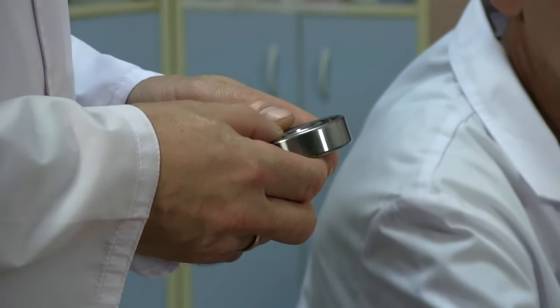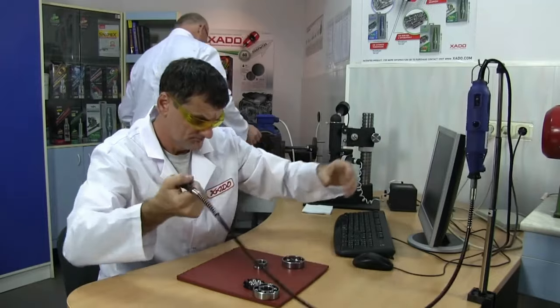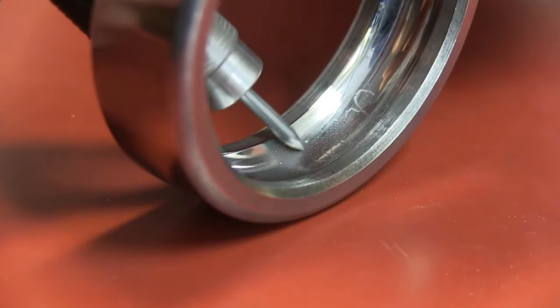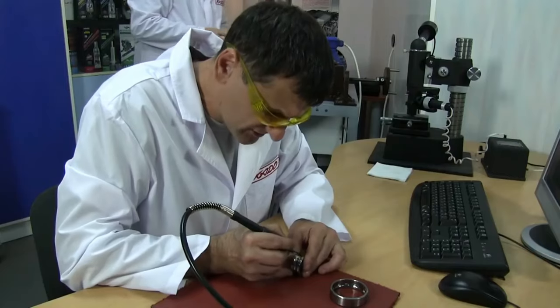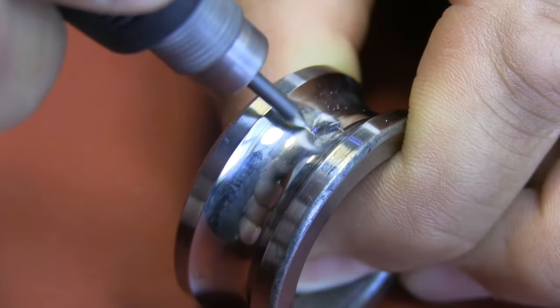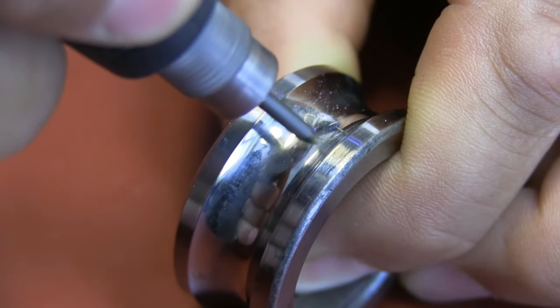Today we are going to test how Revitalizant works and show how it restores a bearing. Now let's disassemble the bearings and spoil them by making defects on the roller paths using an engraving cutter. When similar scratches appear during operation, they can eventually result in breakdown.